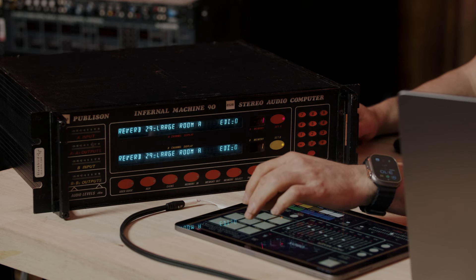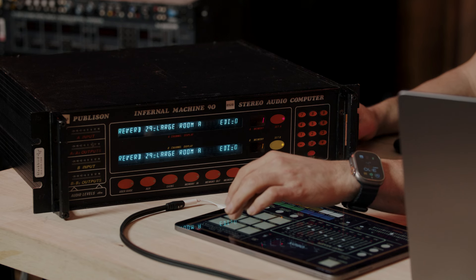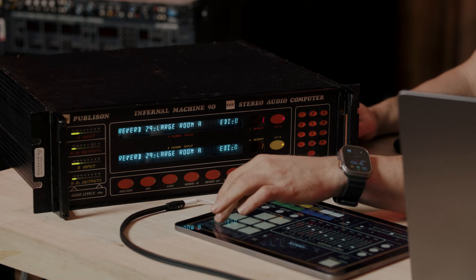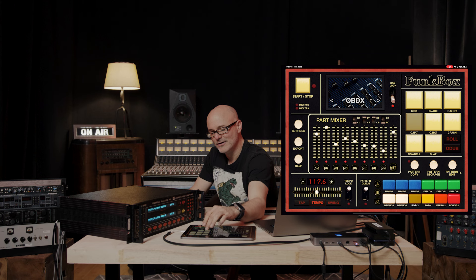Kick. Snare. Love it. Rim shot. This is actually a tom. Closed hat. Open hat. Crash. Shaker. And the claps.